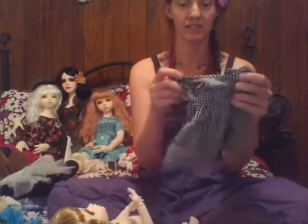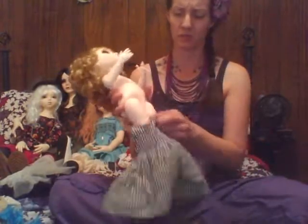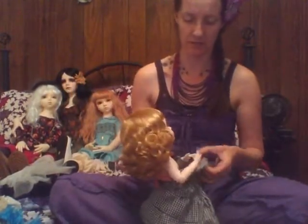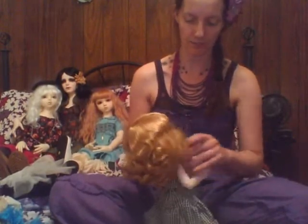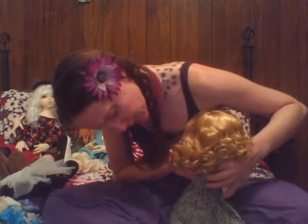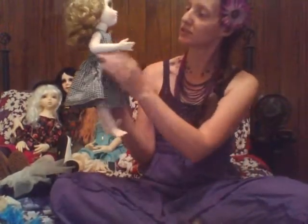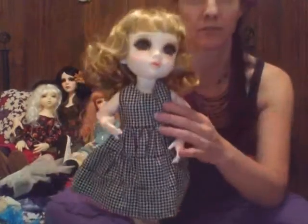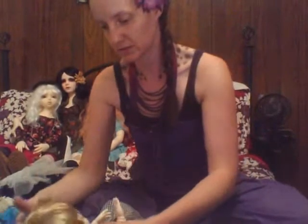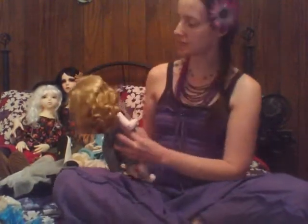This is a dress that I think somebody sent me during a swap, or it came with one of the dolls that I purchased, and it totally didn't even fit my doll — it was really huge. I'm kind of glad I kept hold of it because I was going to alter it down for one of my MSD dolls, but I'm glad I didn't do anything with it because it actually fits pretty nicely on her. So she's got another cute little outfit here.